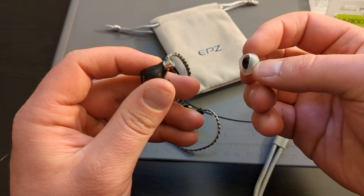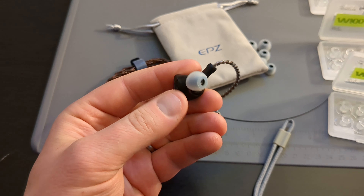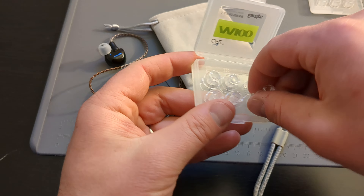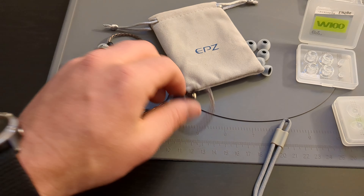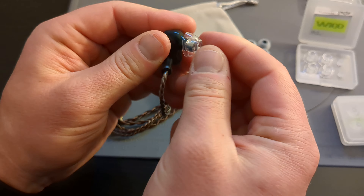The build quality is very impressive. The earbud tips slide easily on and off. The end of the IEM is actually bigger than I've seen on a lot of other IEMs, so I appreciate that there's a bigger opening for sound to come out. I think that makes sense in terms of physics.